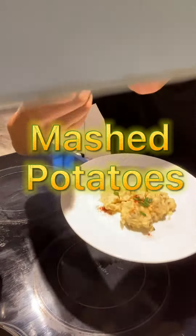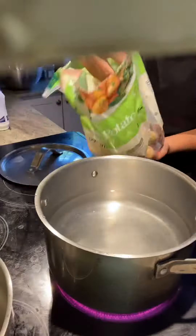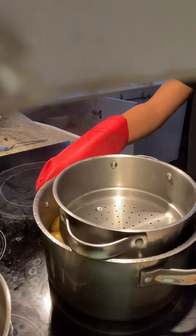Let's make some amazing mashed potatoes. Start by boiling your potatoes in some salted water. Put it on high, add a lid, and 20 minutes later, drain out the water.